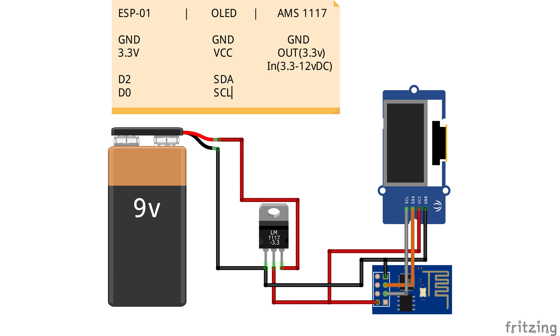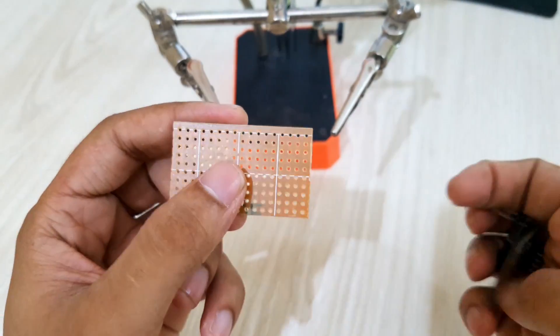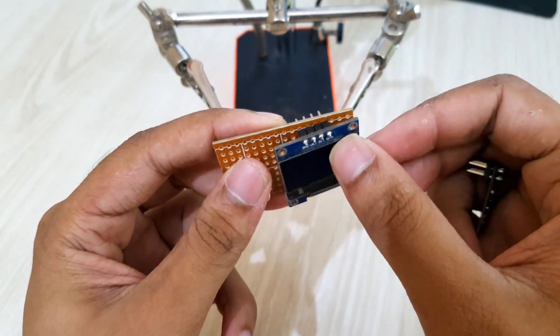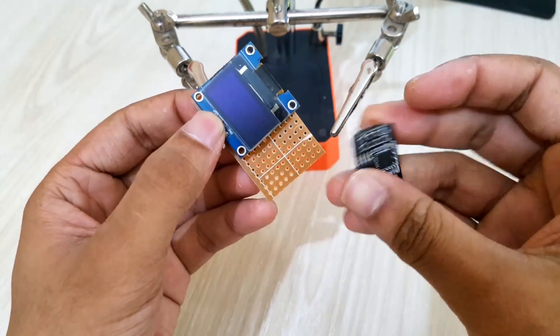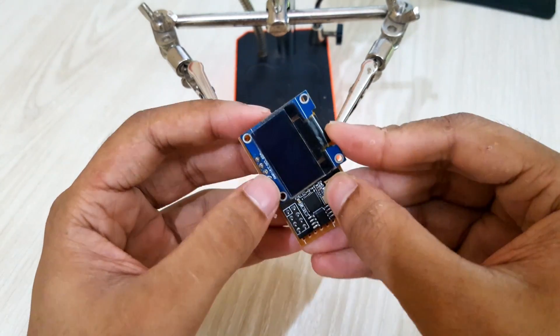Here is the circuit diagram. Now, I'll connect everything by following this diagram. At first, I'll solder the components like the voltage regulator, ESP, and OLED display module to the dotted PCB board. Then I'll solder all the cables by following the diagram.